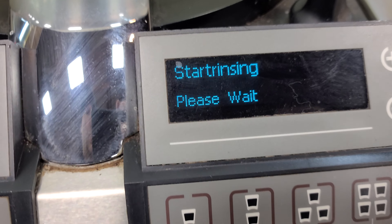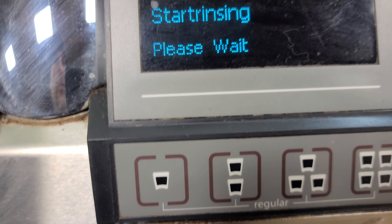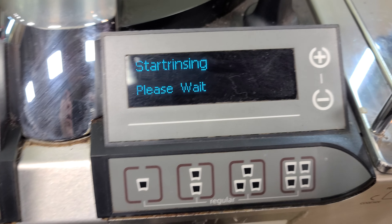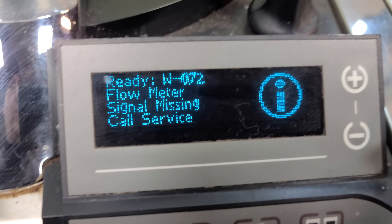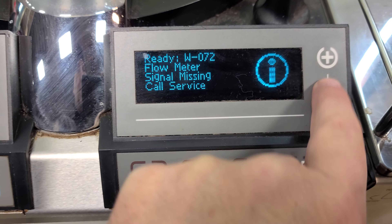Water's hooked up, just a quarter-inch line. We have plenty of water pressure here, so I'm not sure what the deal with this is — it may need a pump, which could be half of my issue. We've had these before and they come with a pump; these two that we picked up did not.